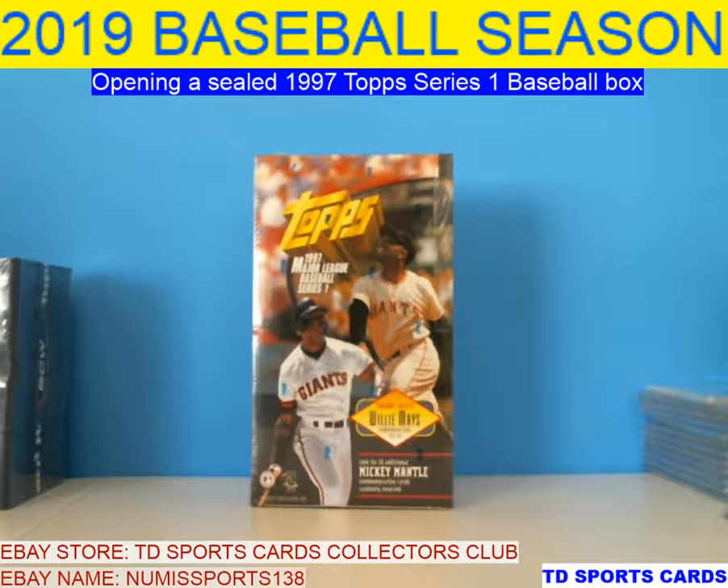We're going to get into this and see what we pull out. Obviously you've got your basic Hall of Famers — you're going to have Bonds, Griffey, Sandberg, Ripken. There's probably about 15 to 20 of them in here. It was a good group during the late 80s and 90s that eventually would be in the Hall of Fame. So we're going to rip this open, see what we get. Let's rock and roll.